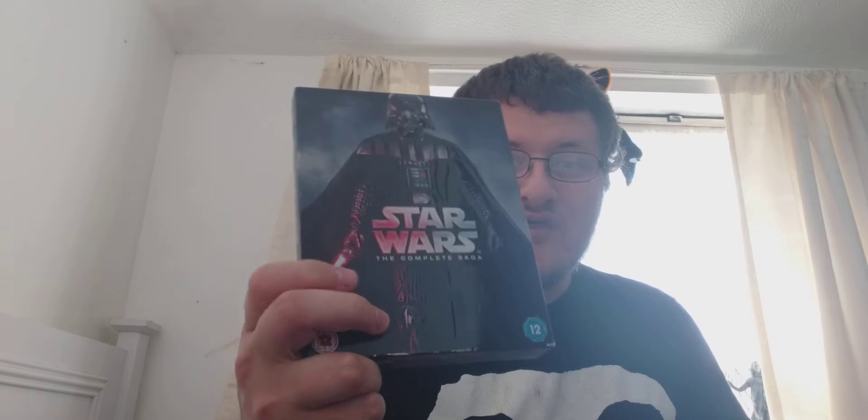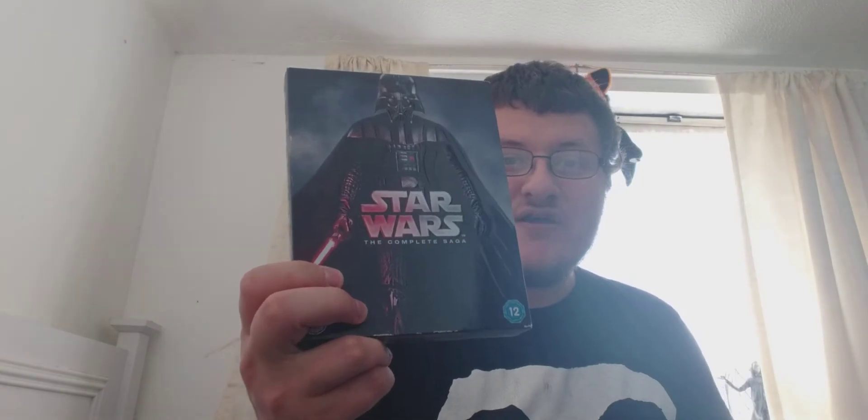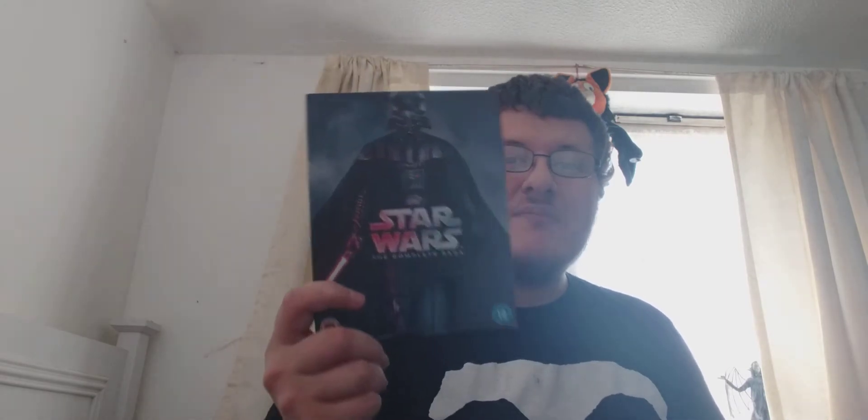I have the nine-disc set of Star Wars: The Complete Saga with the first six films. It's embossed with Darth Vader on the front — sorry about the lighting. There's Darth Vader on the front, then the spine, then the back, and it comes with a slip case. It's a nine-disc set, which is really cool.